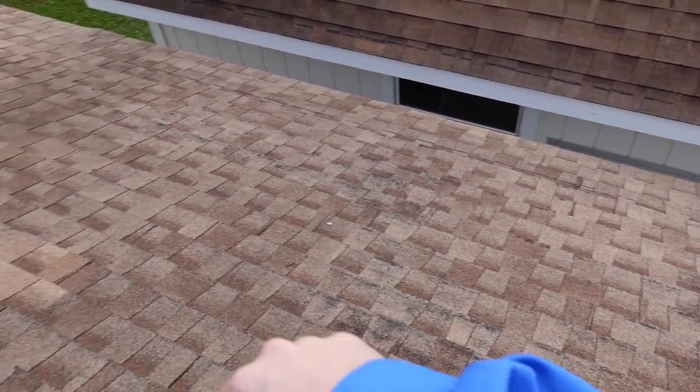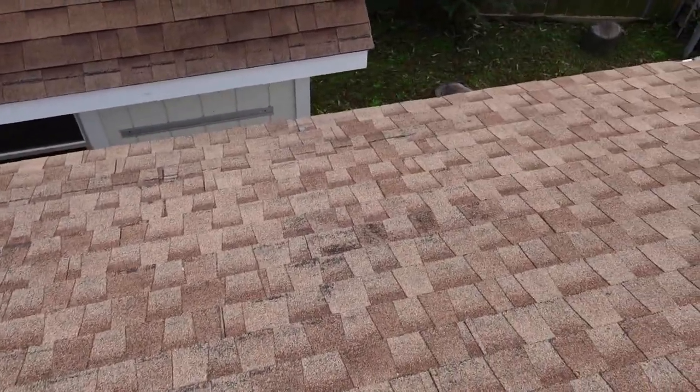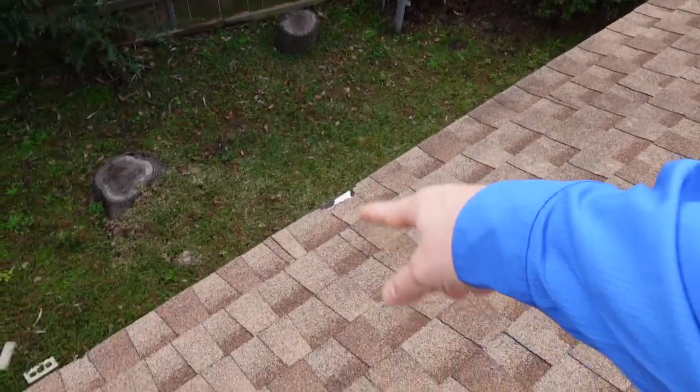Granule loss is bad, but remember your main question is: is this performing? And right now it is. We didn't see any water leaks, but this is to the point where it probably should be repaired. And over here too — areas like that can damage the soffit area.